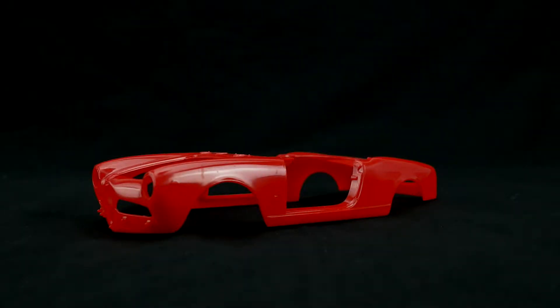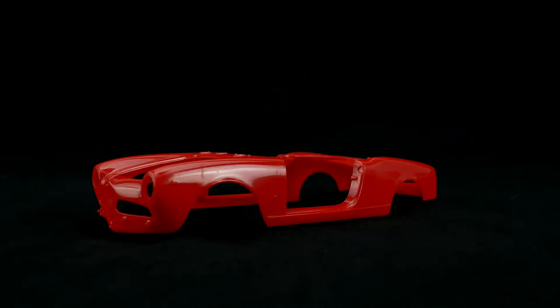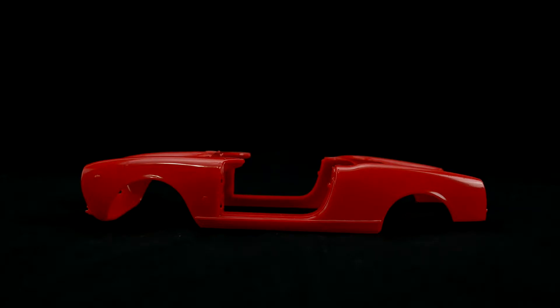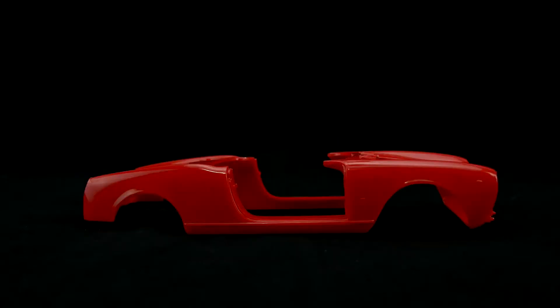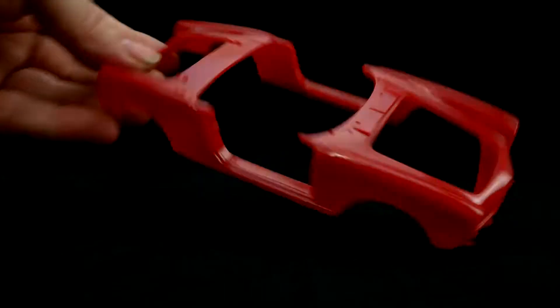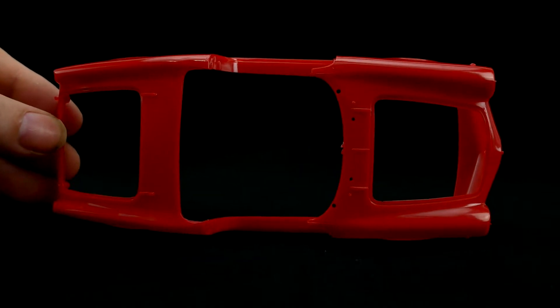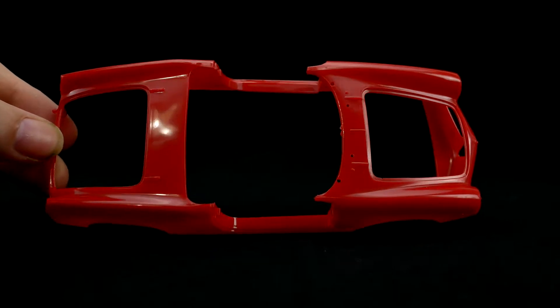Getting us started with the body — as you can see it is molded in a nice lovely kind of shady red plastic, always thrilled for that. As you can see, the doors, hood, and trunk are all openable. You can see the door openings are all openable; there's a little bit of the back end that can be a little bit tricky.